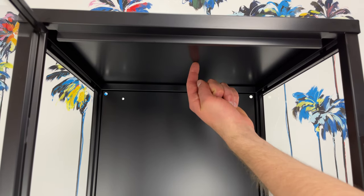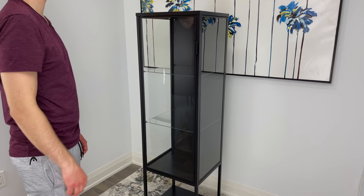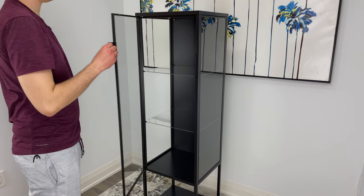IKEA also gives you the option of running a wire through on each side to attach their line of cabinet lights or any other LED lights that will fit.